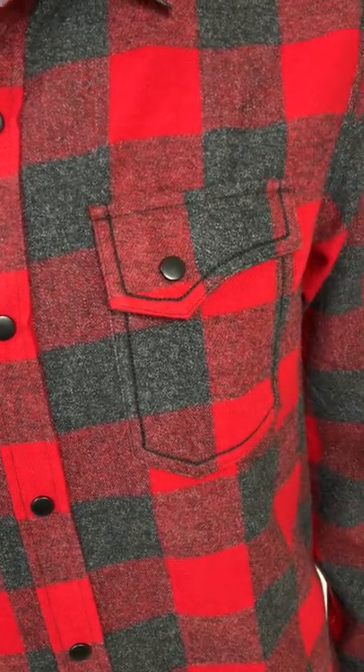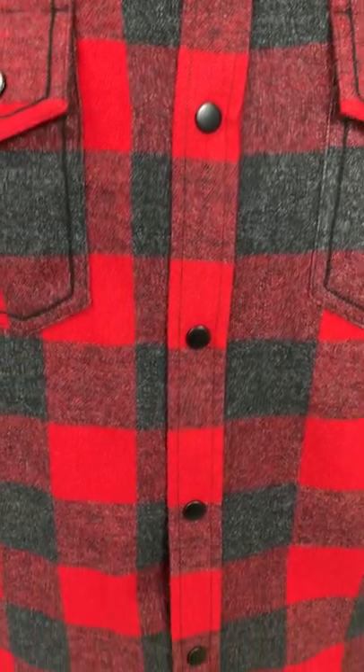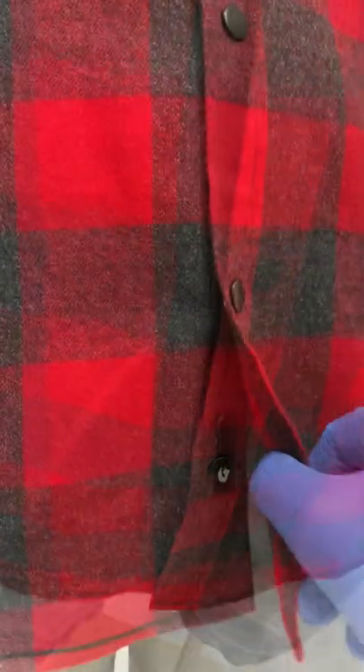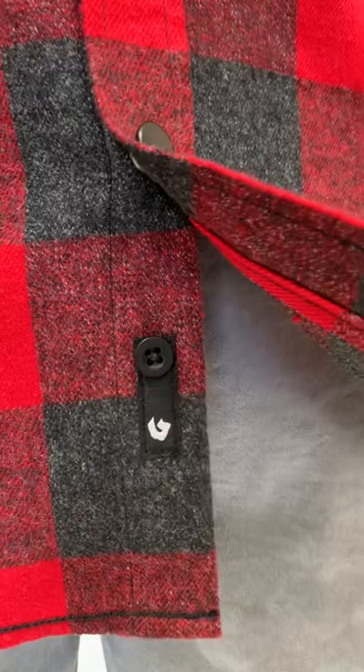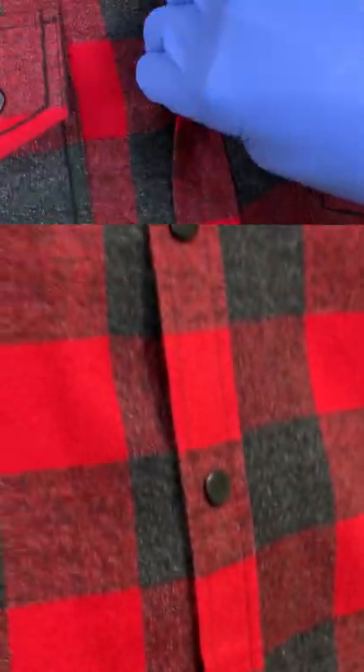Both left and right, which you can see here. It also features dyed-to-match buttons from top to bottom — they're matte black, with a spare Burnside button as well.